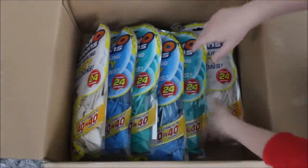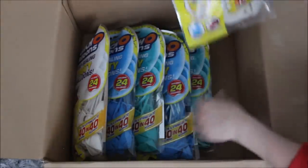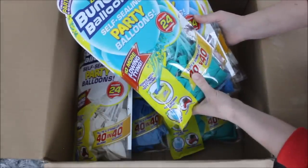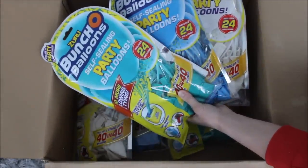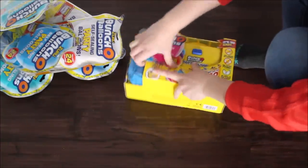I'm excited to dig in. And there's a whole bunch of balloons - white balloons, blue balloons, and these kind of aqua green balloons. I'm super excited to try this out and see if it works. Let's open this up.